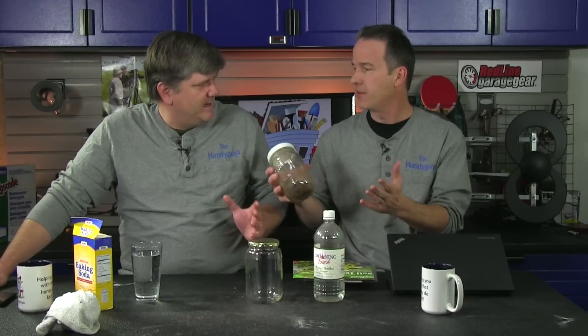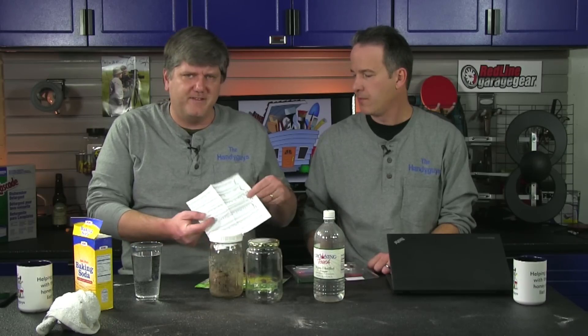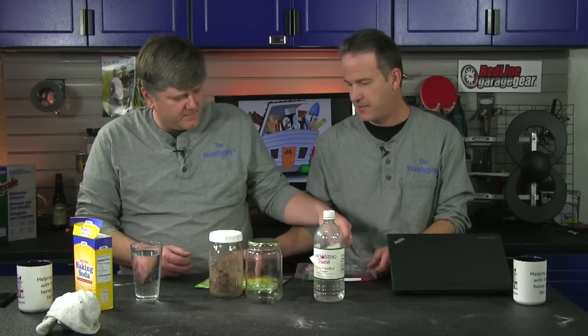For the healthiest lawn, grass typically wants a neutral pH — not too alkaline and not too acidic. Other plants, like blueberry bushes and hydrangeas, like highly acidic soils, or non-acidic, depending on the plant. In the soil test kit they give you hundreds of different plants and their ideal pH, and you can find all that on the internet as well.